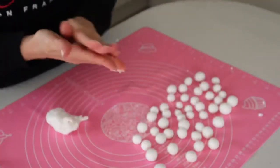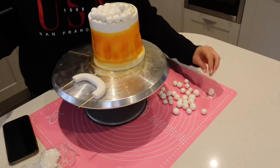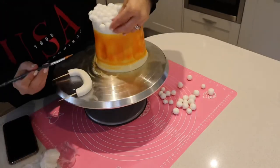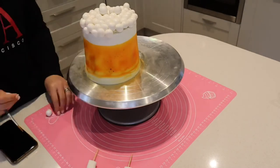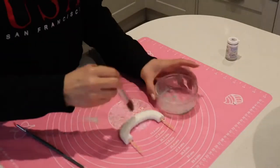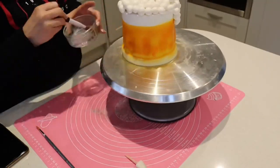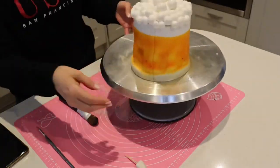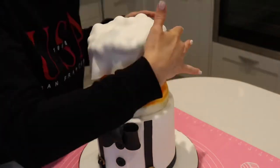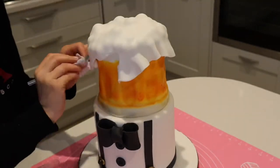Rolling out lots of little white fondant balls in various sizes and stacking them around the top of the beer glass to create the foam effect. Once the beer handle has dried a little, painting it with silver luster dust, and doing the same around the bottom of the glass for a nice sheen. Then rolling out a thin piece of fondant and laying it over the white balls, carefully cutting around the shape.